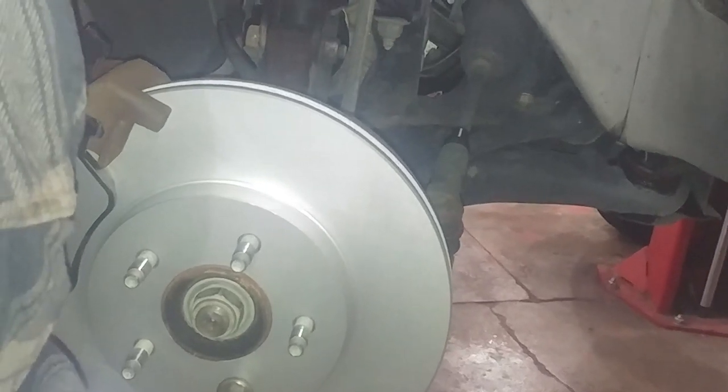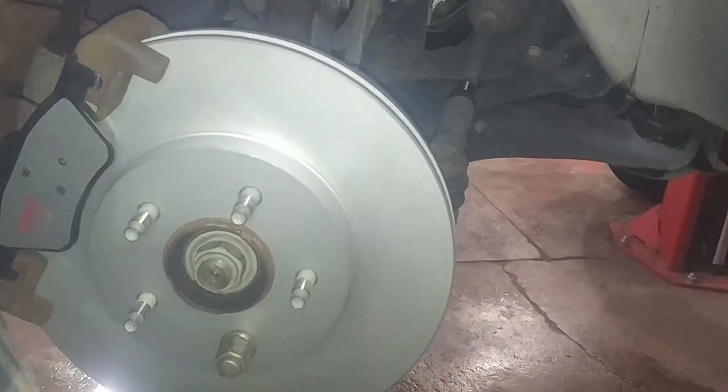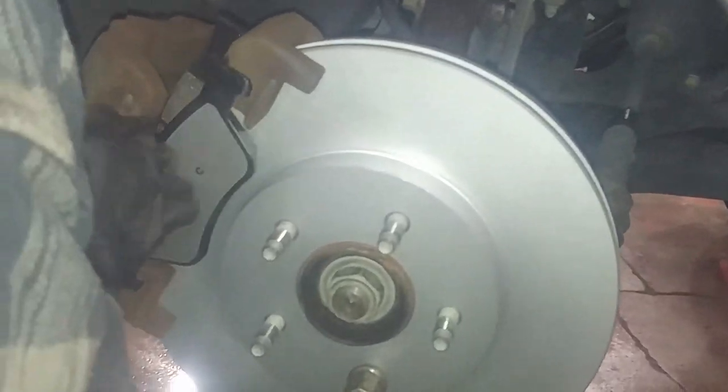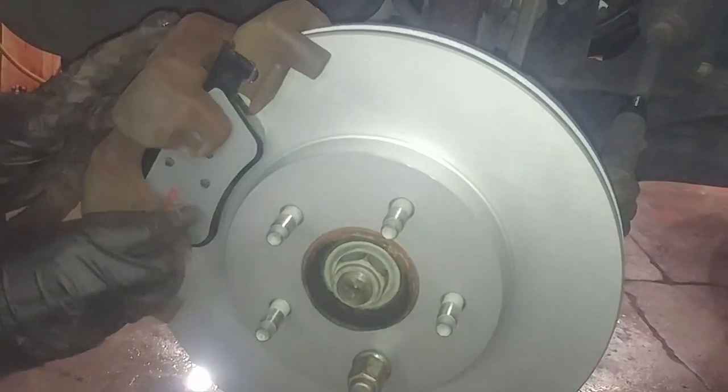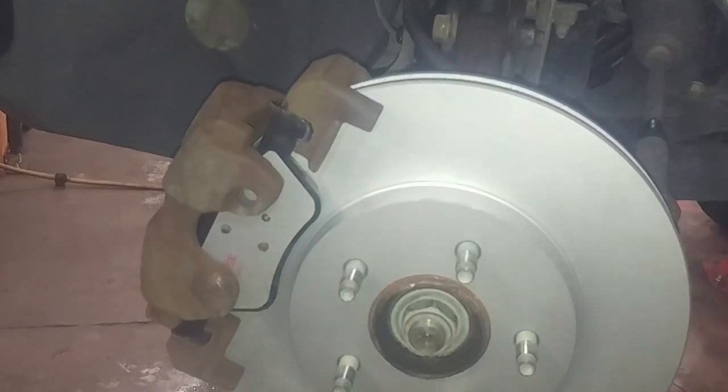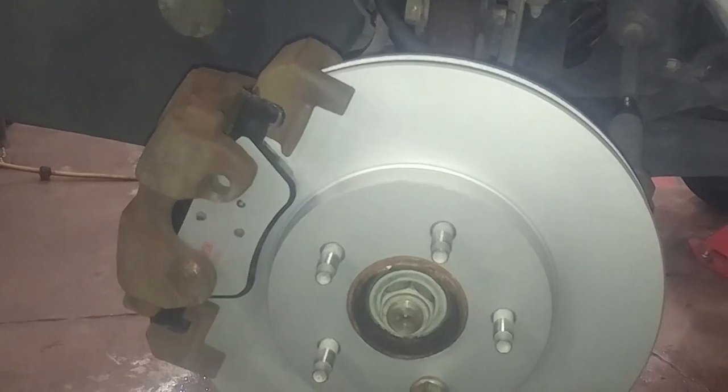You can see they just kind of fall in the slot as well. Hopefully we collapsed the piston enough — yeah, we did, look at that. That's pretty much it. We're going to clean up the bolts and put some lubricant on them, then put that spring in there and that'll be it. It just kind of drops into place.